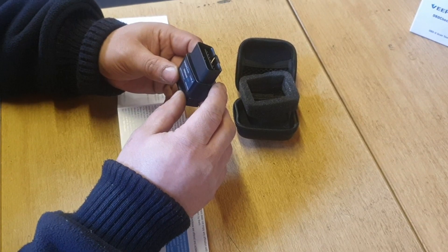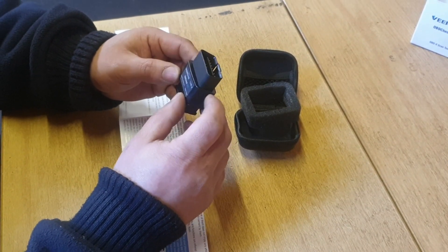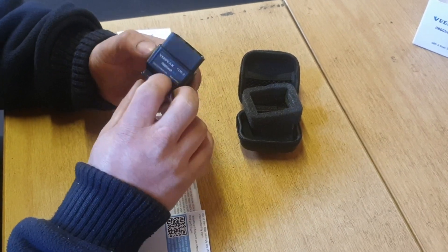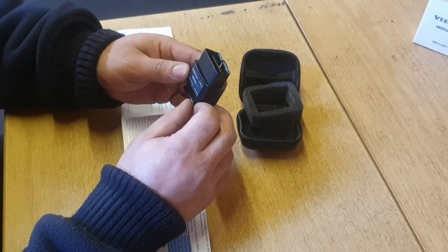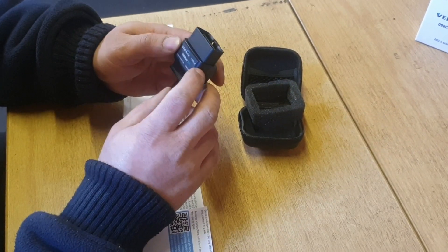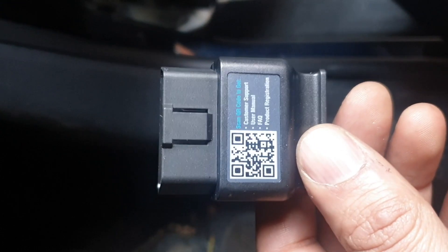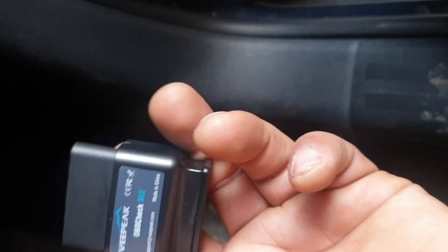Let's go into the car and test it out. From what I understand, this doesn't have its own battery or software — it's running off generic OBD software and there are many generic OBD apps out there. We're going to see which one's the best. You can scan the QR code on the app market and it'll come up with a few applications — you just pick one.